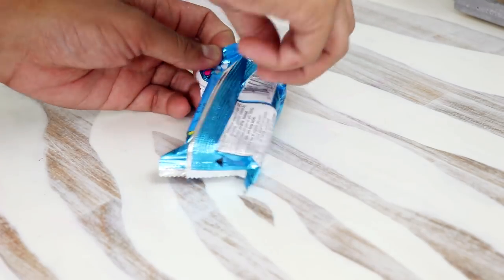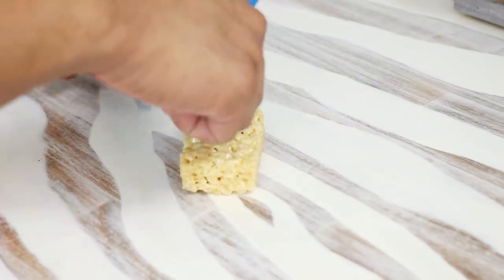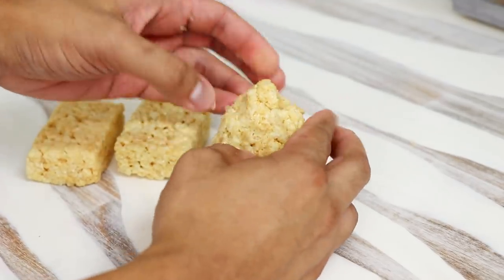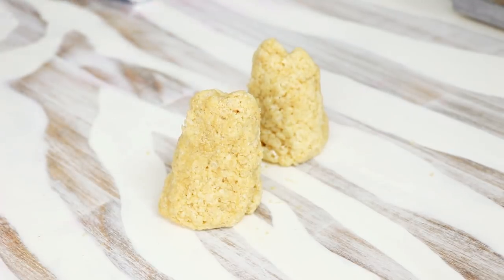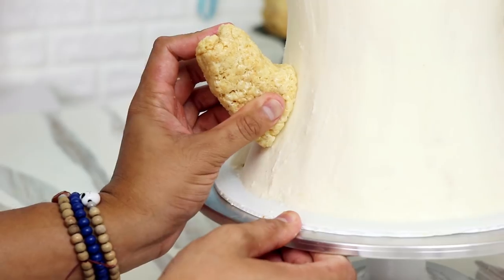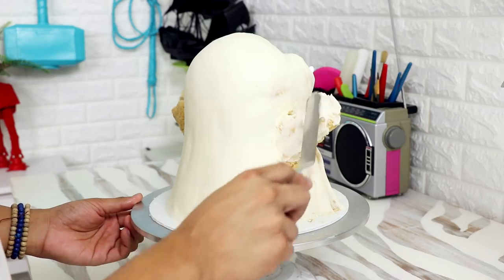To create Boogie's arms I'm using Rice Krispies treats that I made from scratch at home. I used two packages for each arm, squished them together, making sure the side facing Boogie would be smooth while the sides facing Cornelius would have a lot more detail. When I was happy with them I inserted them into the side of the cake using dowels. Once they were stuck on, I gave them a coat of buttercream.